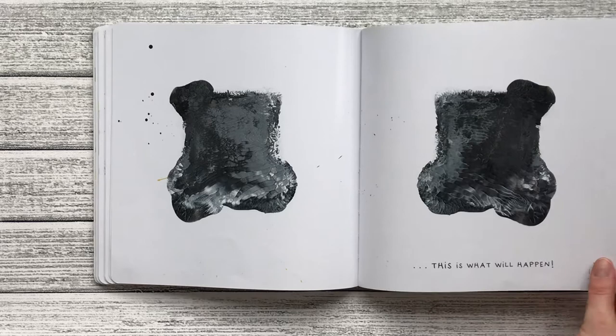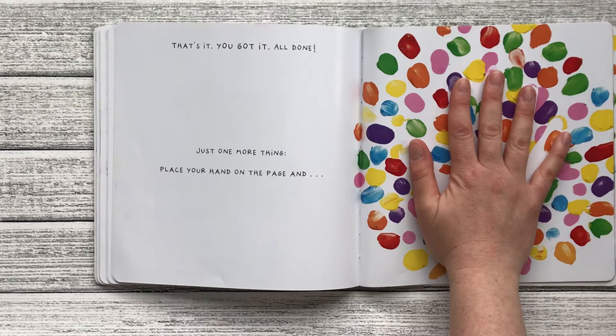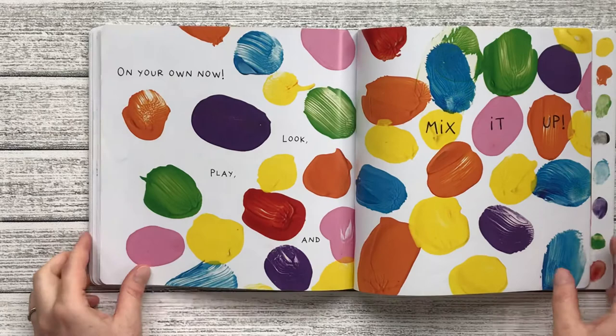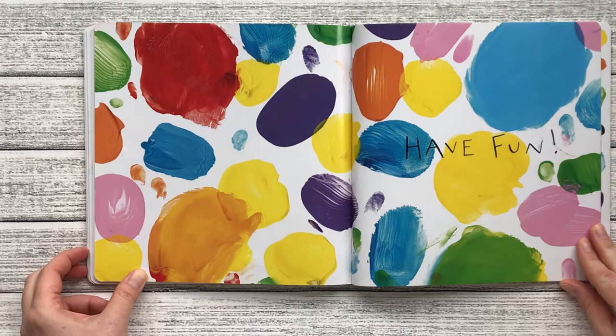That's it. You got it. All done. Just one more thing — place your hand on the page and count to five. One, two, three, four, five. Goodbye, friends. On your own now. Play, look, and mix it up. Go ahead. Let's mix it up. Have fun. There's a lot of colors to choose from. Thank you for joining us today. Bye!